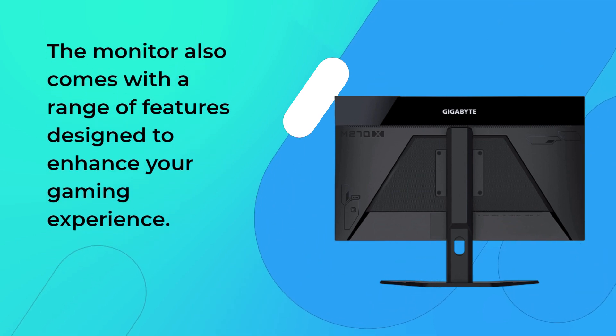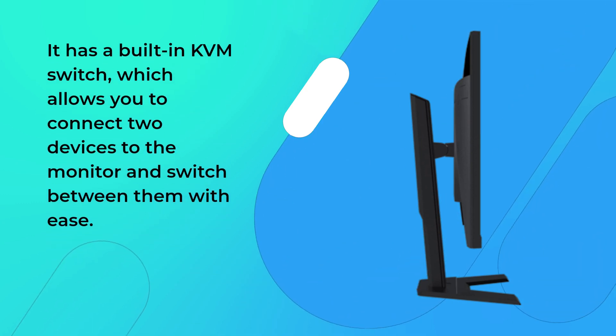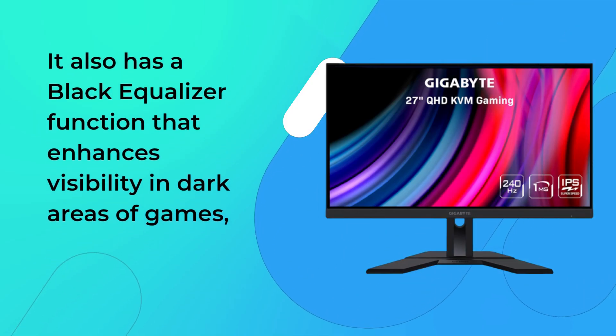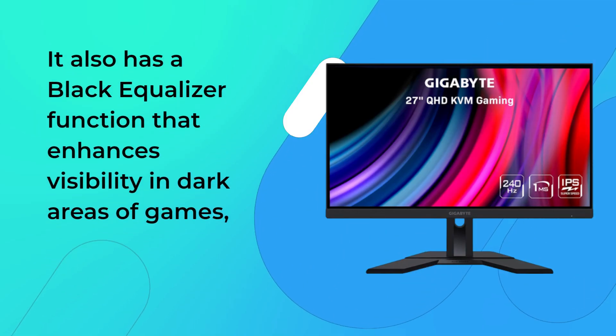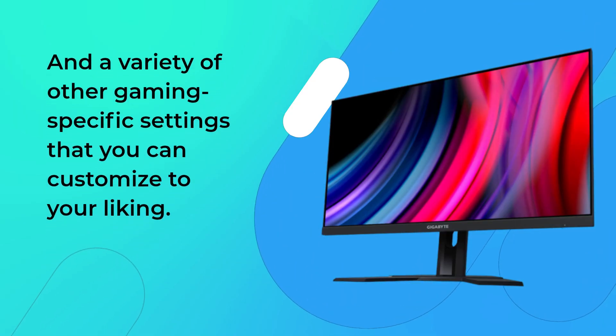The monitor also comes with a range of features designed to enhance your gaming experience. It has a built-in KVM switch, which allows you to connect two devices to the monitor and switch between them with ease. It also has a black equalizer function that enhances visibility in dark areas of games, and a variety of other gaming-specific settings that you can customize to your liking.